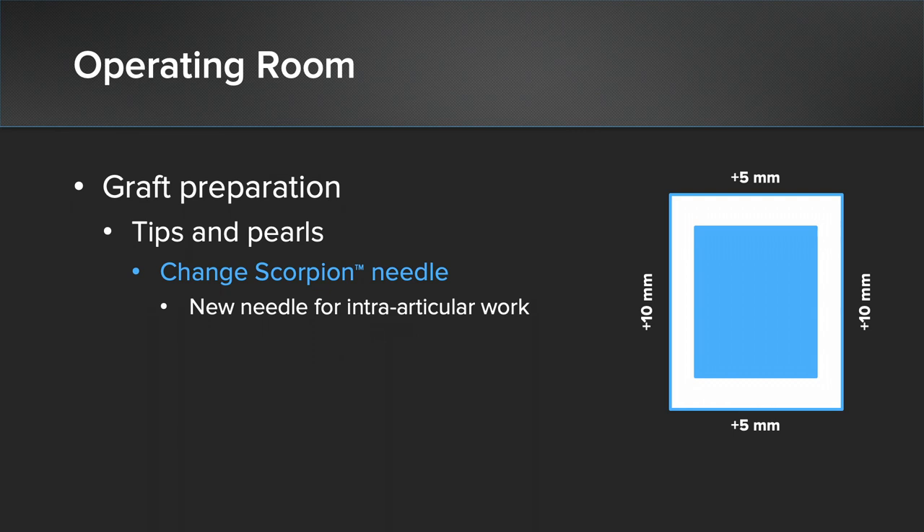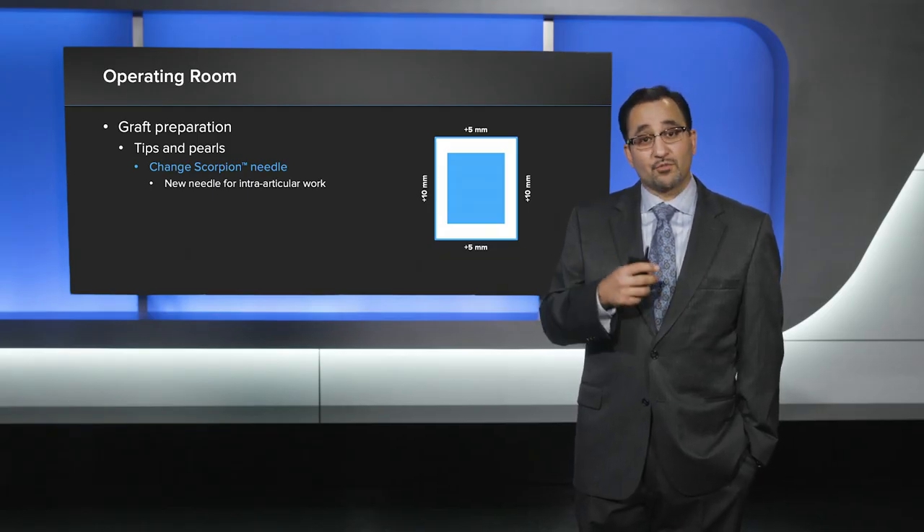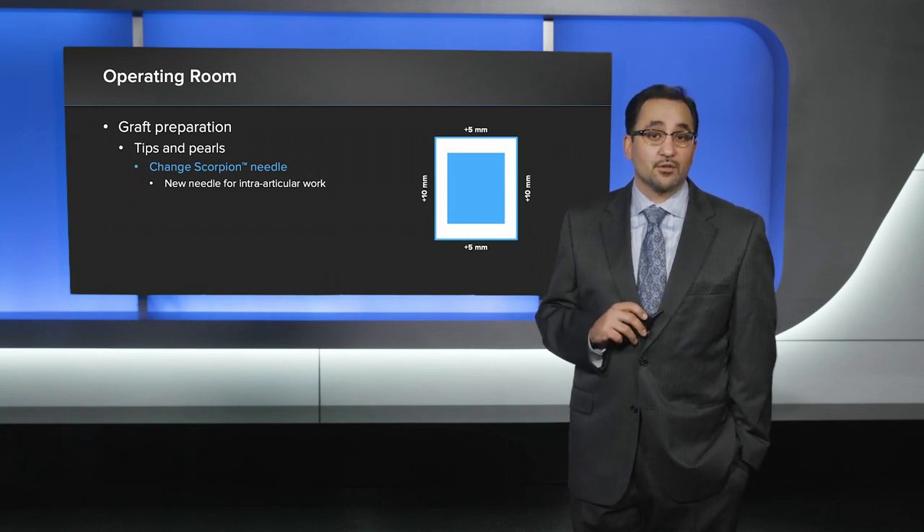Finally, for all SCRs, I recommend that you change out your scorpion needle after you've passed it through the arthroflex graft, prior to doing any intra-articular work.